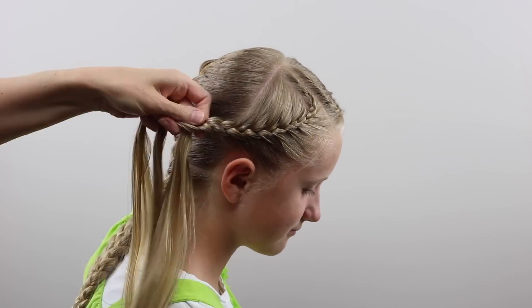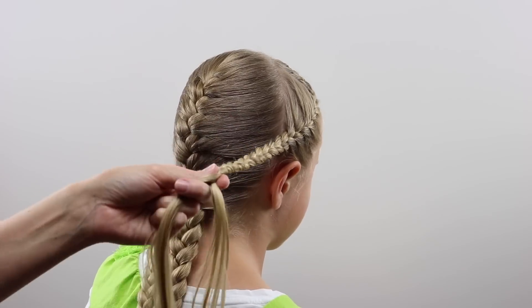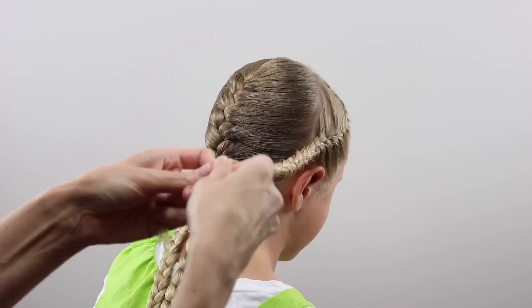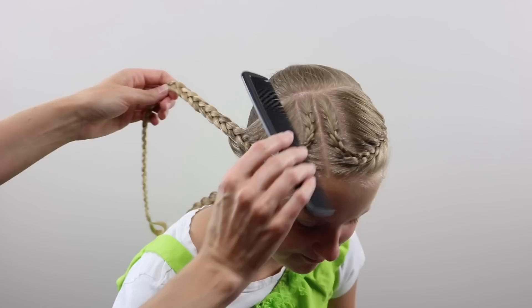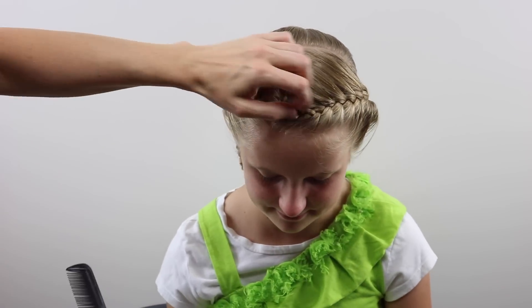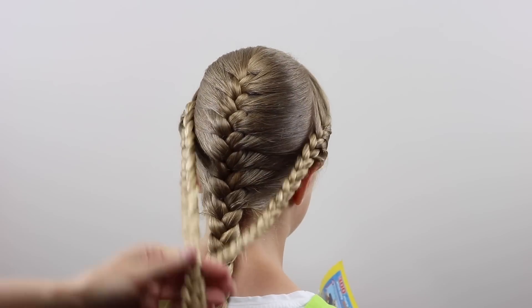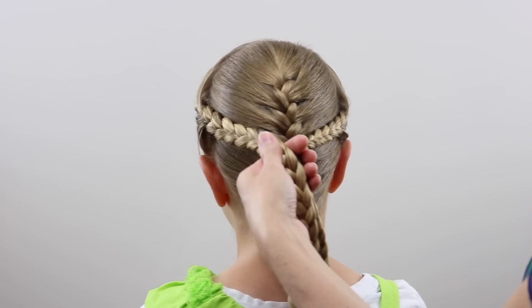Then make a regular braid when you can no longer add any more hair. When you reach the end, secure it with an elastic. Here's what you've got at this point — the two French braids coming to the back.